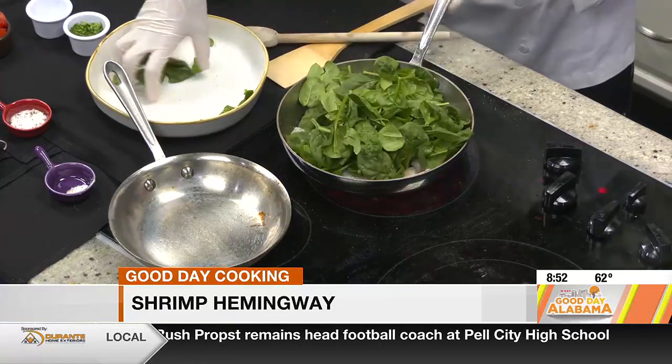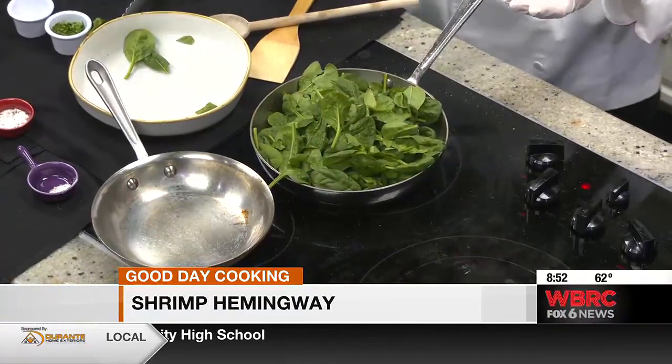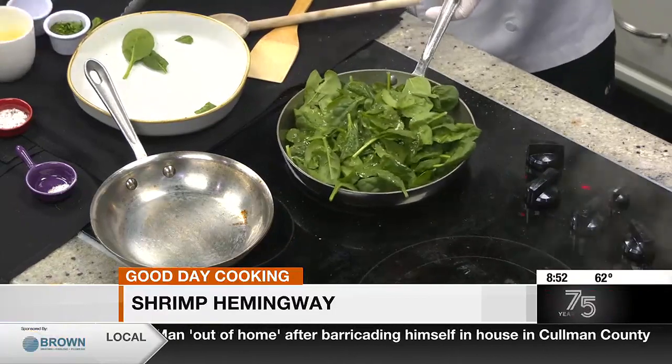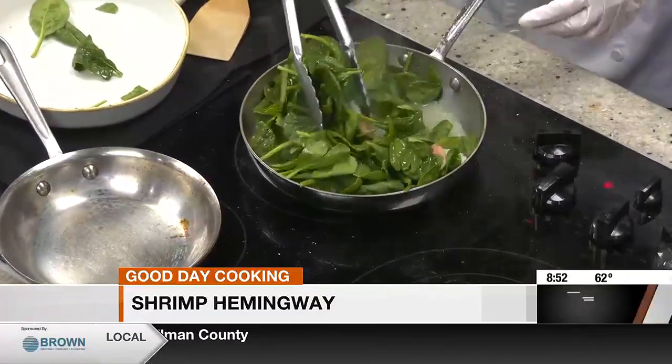So now you put your spinach — a little baby spinach. Yes, and now you can put your white wine. That will help the spinach to wilt, and that's going to be part of your sauce as well. If you don't cook spinach a lot, it looks like a lot, doesn't it? But it's going to be nothing afterwards.